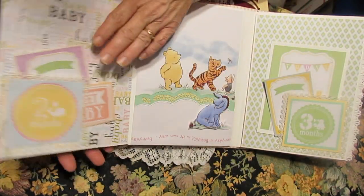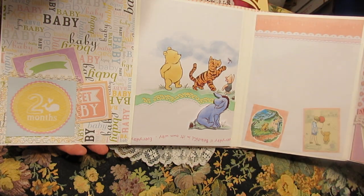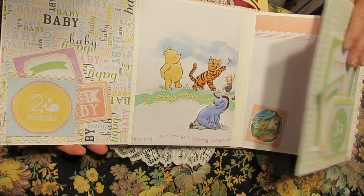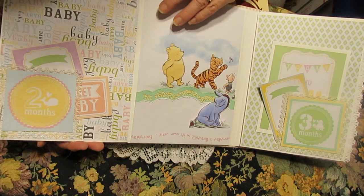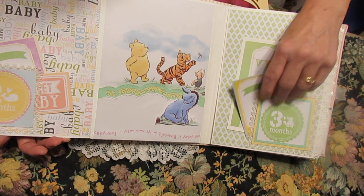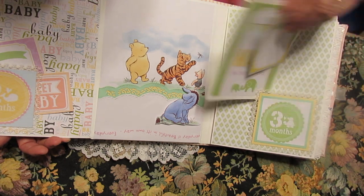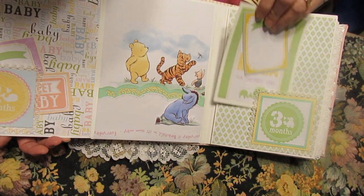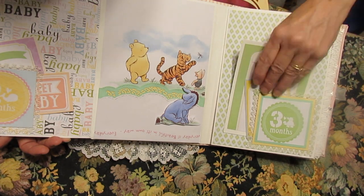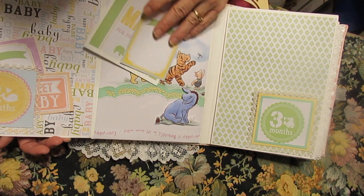So we have the first month here, the second month, the third month. And when this one flips out, the fourth month will be on that side there. Same thing with each — some things can be tucked in, written on. Some are big enough that a picture can go on the back, or they can just be taken out and you put a picture there.